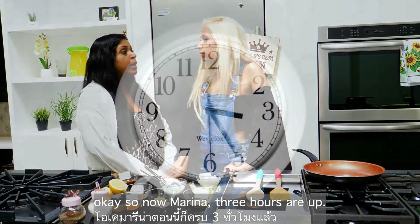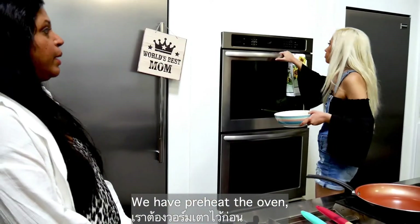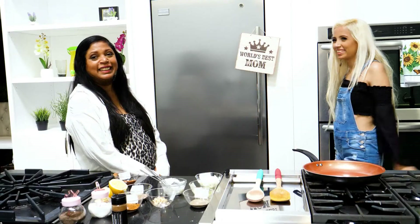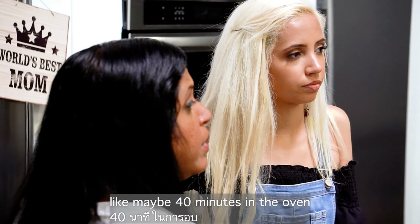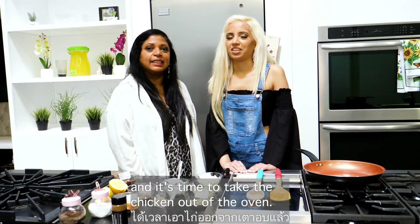Our three hours are up — get the chicken from the fridge and we have to put it into the oven. Preheat the oven for 10 to 15 minutes first. Keep the chicken in for around 40 minutes, or until you feel the chicken is tender. It's been 40 minutes and it's time to take the chicken out of the oven.